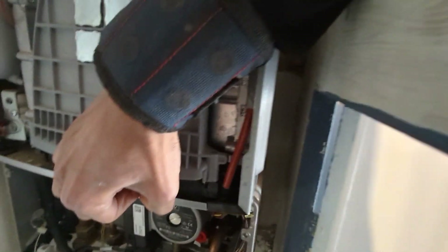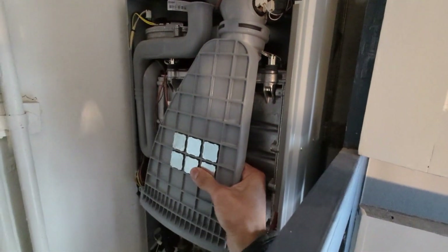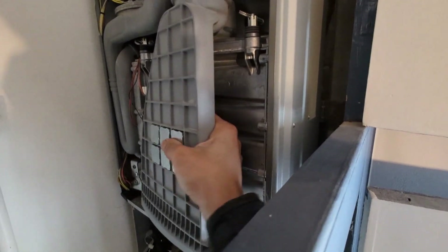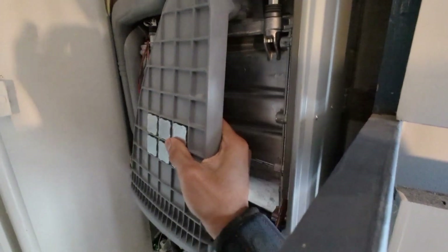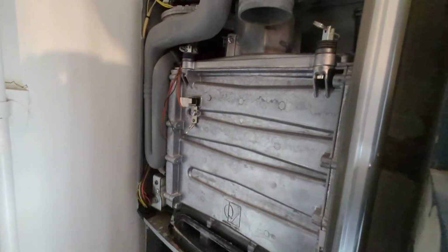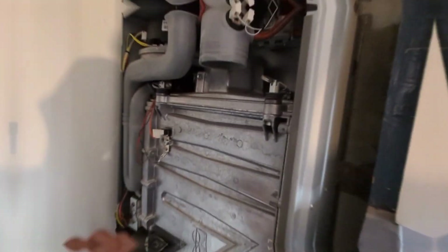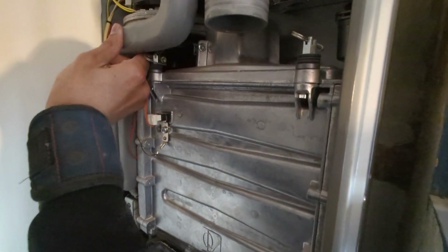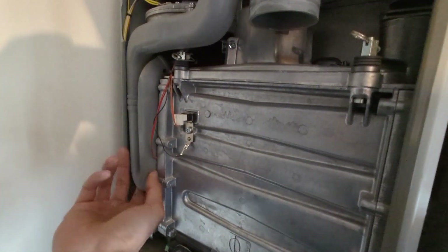Then you've got a rubber flue seal which you just need to pull down - just sort of twist and pull down. That top little elbow moves in and out as well, so just give it a little bit of wiggle room. Give it a little wiggle and eventually it will pop out. Then you can see the condition of the seal and everything inside, which is all going to be replaced anyway.